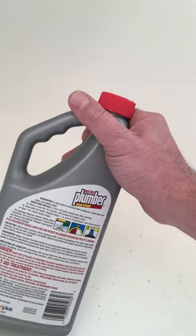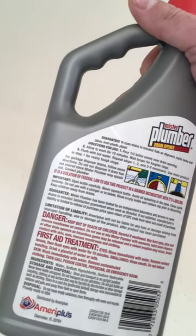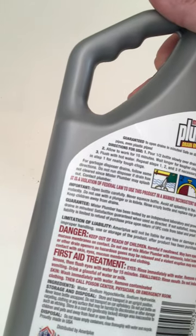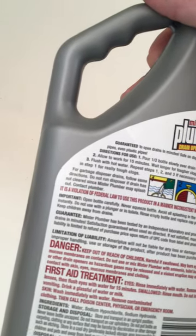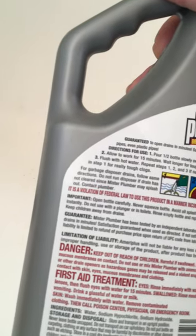It says allow to work 15 minutes. Pour half a bottle slowly over drain opening, then flush with hot water. Repeat — allow to work 15 minutes, wait longer for tougher clogs, then flush with hot water again. Repeat steps one and two if necessary.